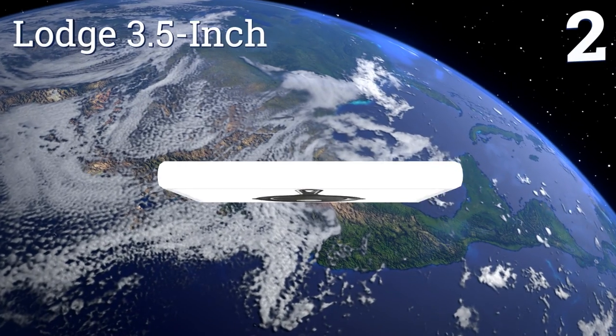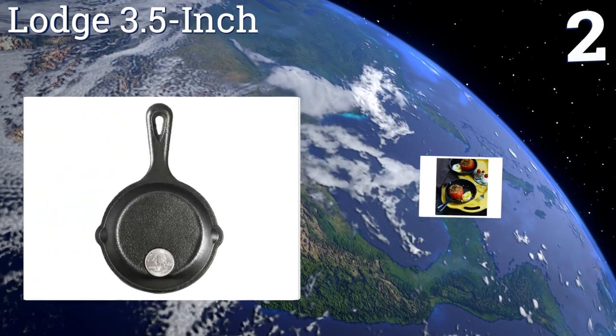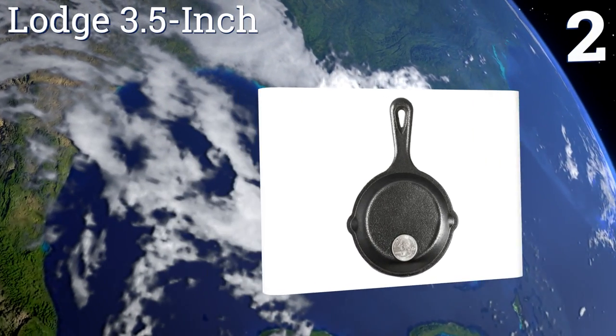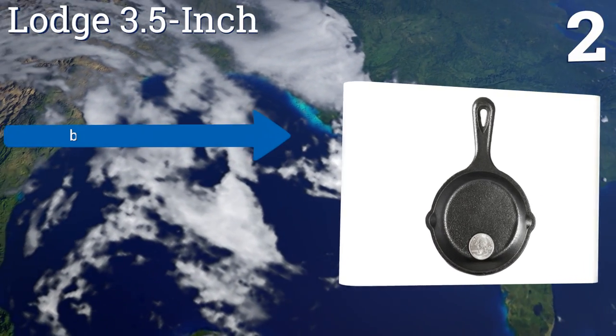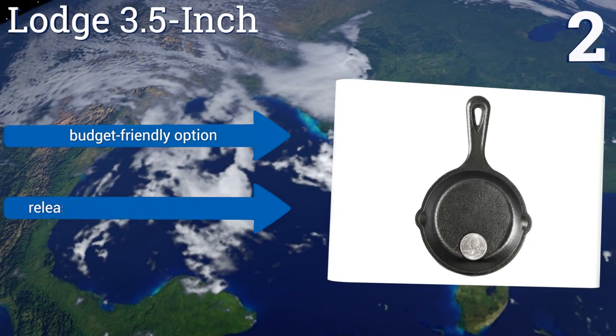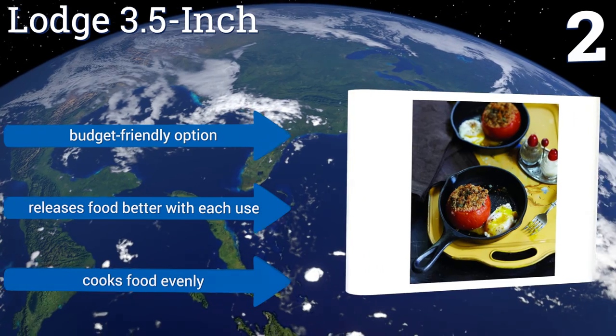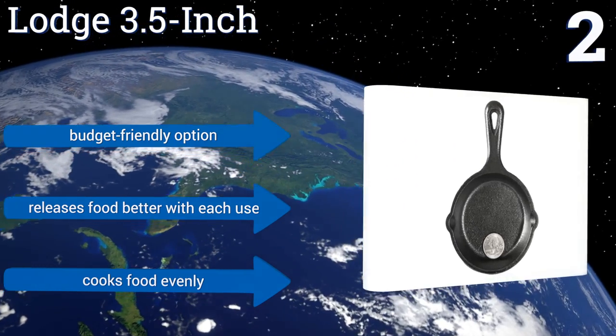At number two, the sides of the Lodge three and a half inch barely slope inward, meaning they don't take up any valuable cooking surface real estate. This small but sturdy piece of cookware is the ideal size for dinner for one or a tasty side dish for the table. It's a budget-friendly option that releases food better with each use and cooks food evenly.